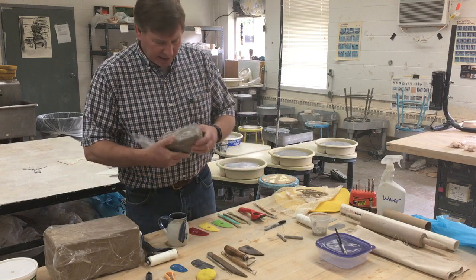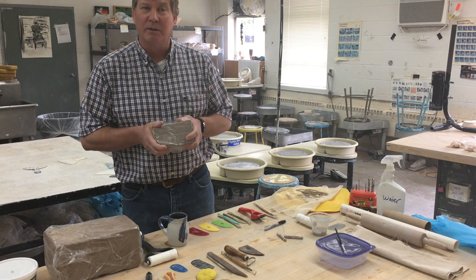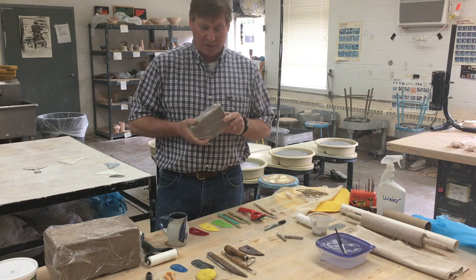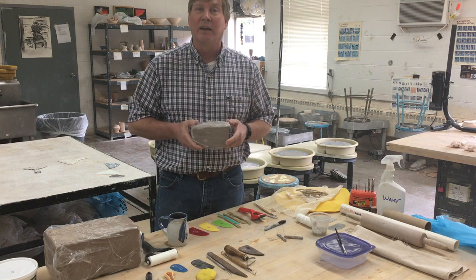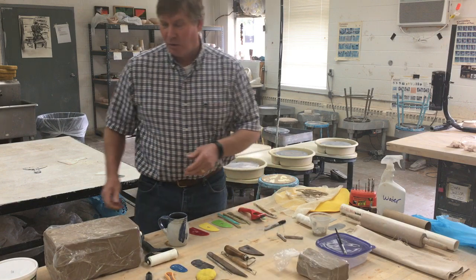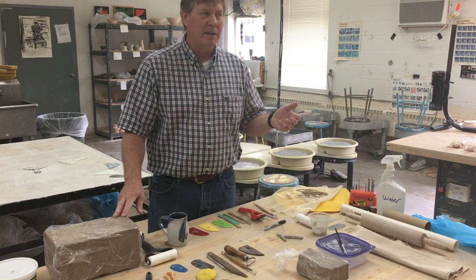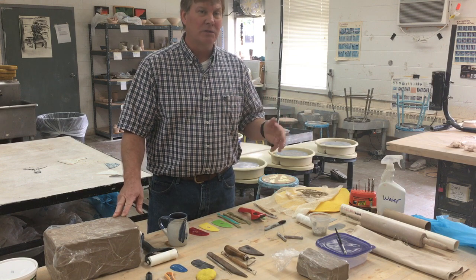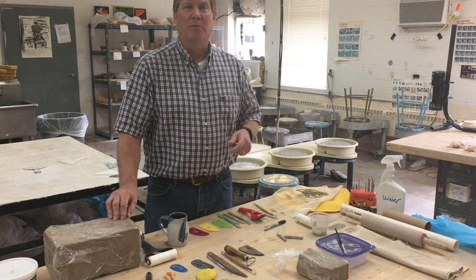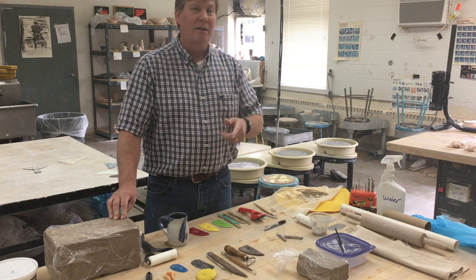Before spring break I had asked students to at least grab a block of clay to take with them as a just-in-case — put it in your backpack. I hope you have done that. My student workers and I made up little four or five pound blocks of clay for you to take. Maybe if you have to come back to clean out your dorm room — Residence Life is having students set up appointments so there aren't large gatherings. You'd need to file a form online that would have been mailed to you.